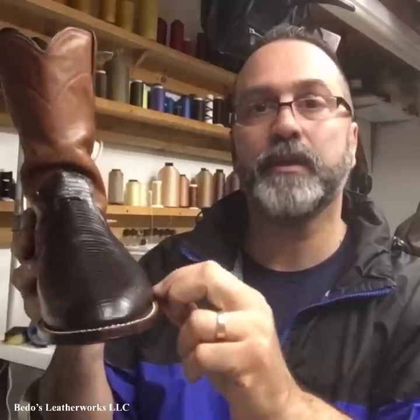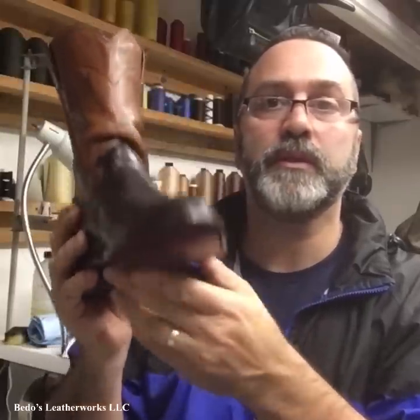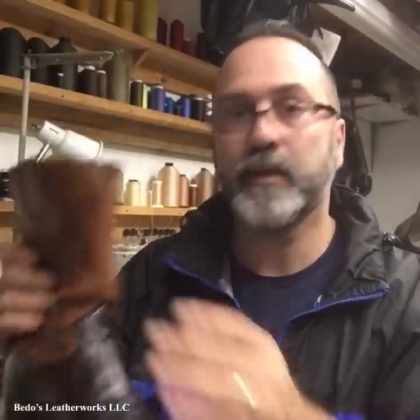We put new welts on, new full soles and heels, cleaned and conditioned the uppers — this part right here, the shaft. What I did was take lots of pictures, so we're going to do a little collage video tonight. I know it's not a full video, but at least I wanted to share the process — what it looked like before, during, and after. We're just going to do some pictures and I'll talk through them to let you guys know what I'm doing.